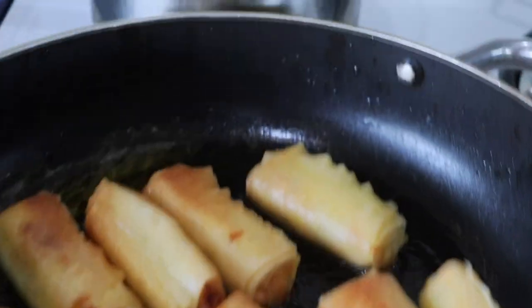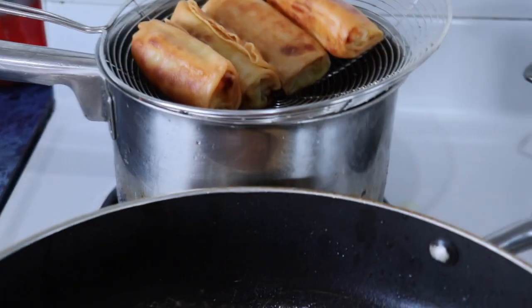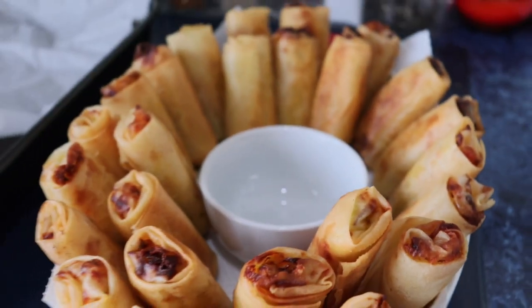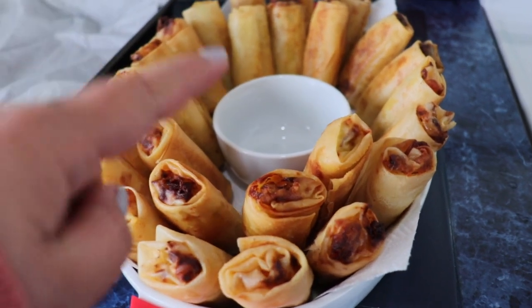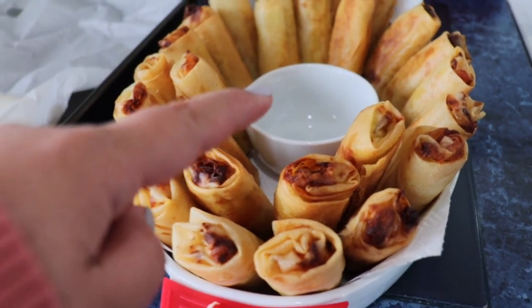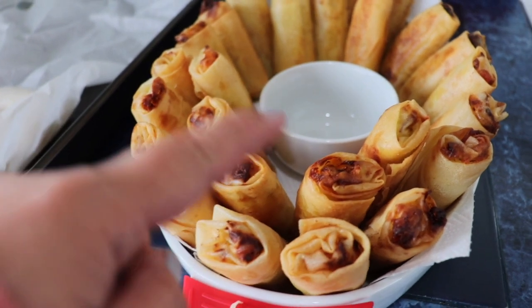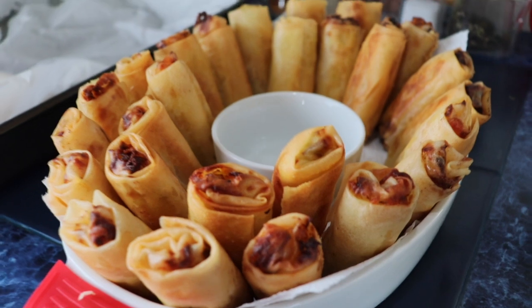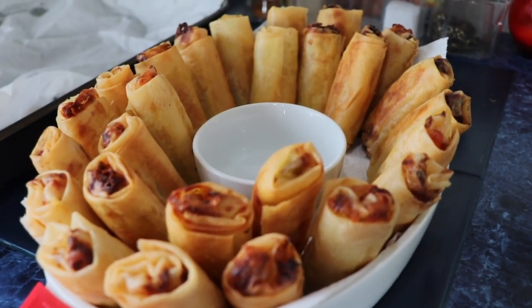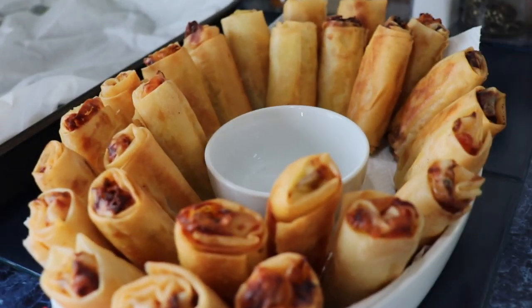I've removed the excess oil and I'm now transferring them to a plate. Then I'll add sweet and sour chili sauce. That's it - the spring rolls are done! Yay! Thank you, thank you, thank you to everyone who watched.